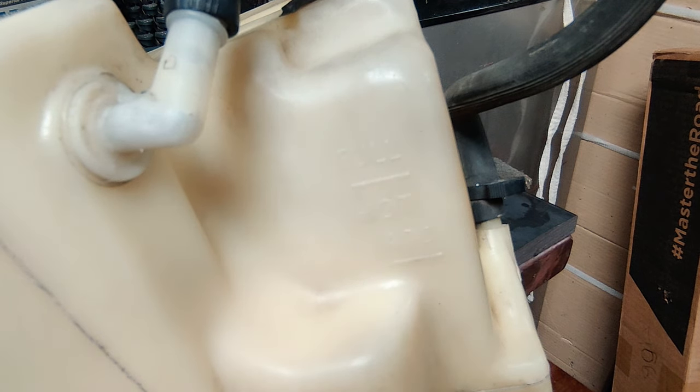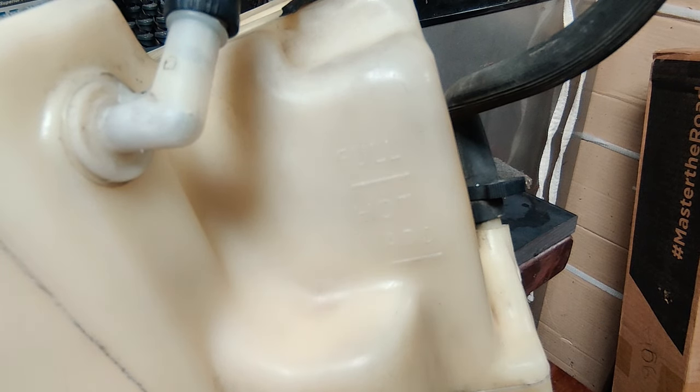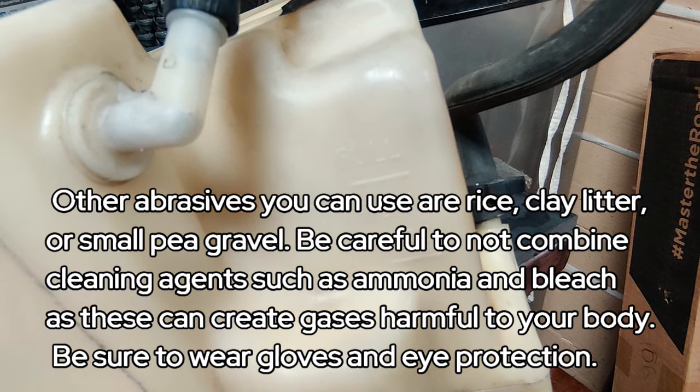Here at the No Bucks Garage, let me show you a quick detail you can do on a coolant recovery tank. If you're like me, I've always had a problem seeing the indicator marks that tell me what level my coolant is at. So after a thorough cleaning process I'm doing on Little Debbie — this is out of a '96 S10 — I decided to show you guys something that only needs a couple of items.